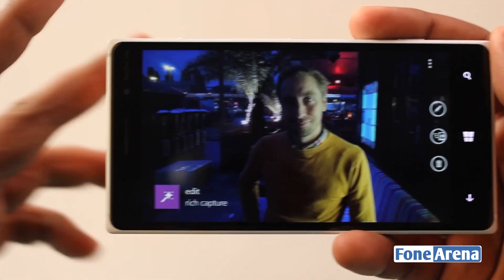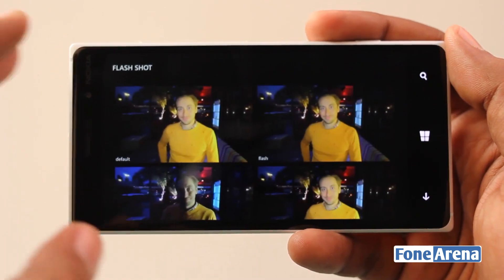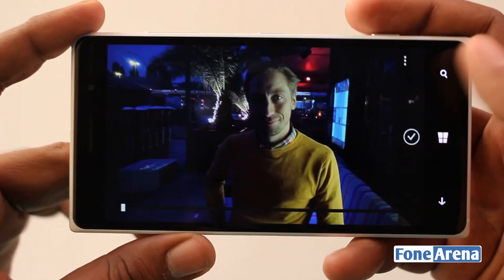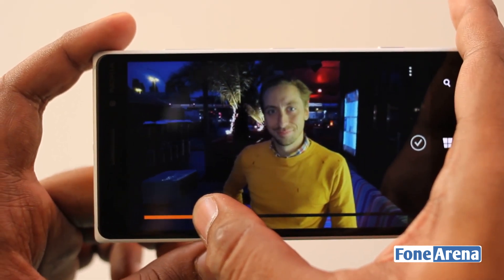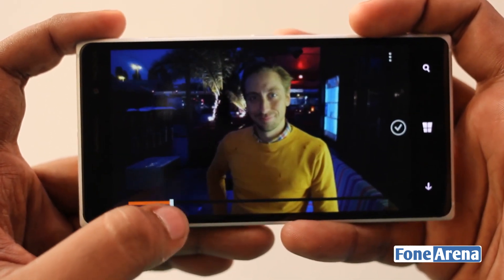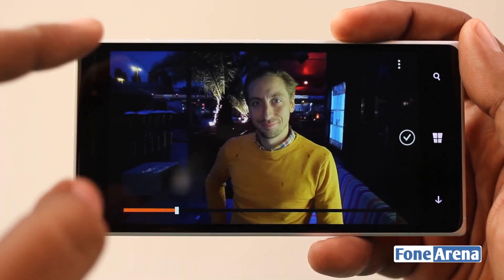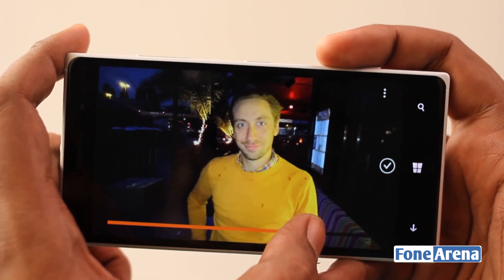There is also the low light mode, where the camera chooses different modes and takes multiple shots. For example, it takes with the flash on and without the flash. You can choose the middle ground — this is the fully flashed picture where the background is completely darkened, and this is the fully low light picture where the foreground is very dim due to natural lighting. You can choose a middle ground that illuminates the face while keeping background details intact.